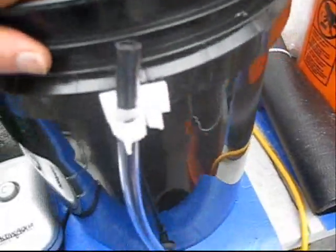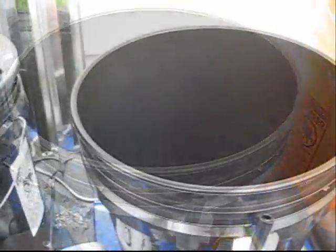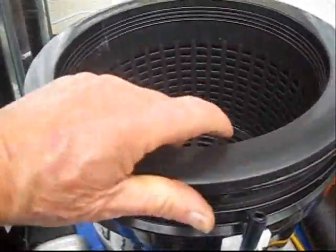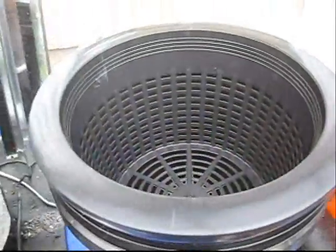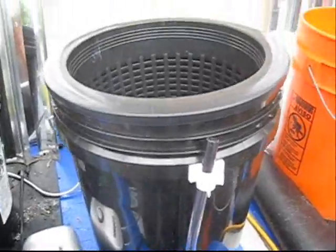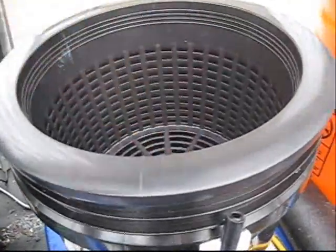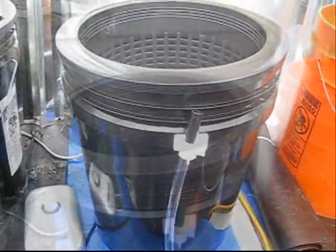Inside the bucket you can see the grommet right here — that is the only penetration in the bucket, the only modification; very, very simple. And of course on top we place a 10-inch grow pot, which is actually a bucket lid. This will allow the roots to grow into the water as oxygen is pumped through it.